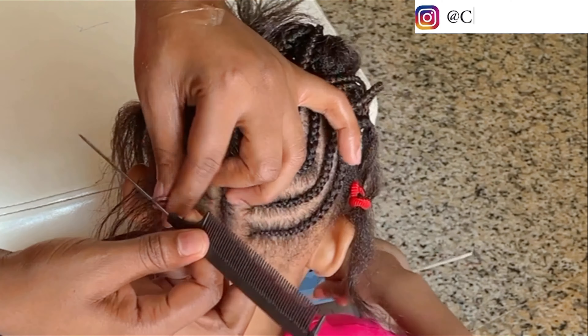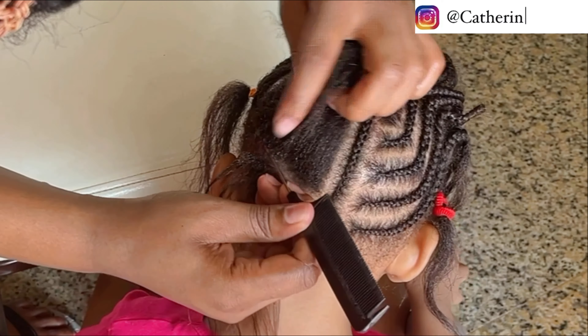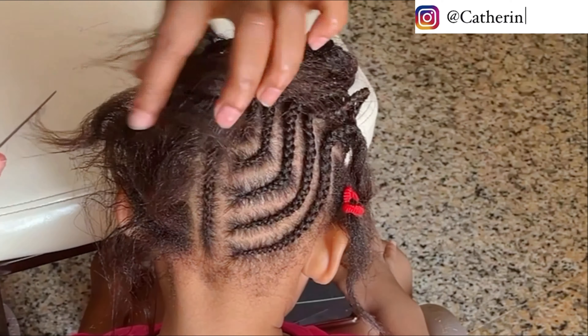I don't know if you noticed, but these ones are the same. The back looks more like a curved shape than a V-shape, but we don't care because it doesn't matter.